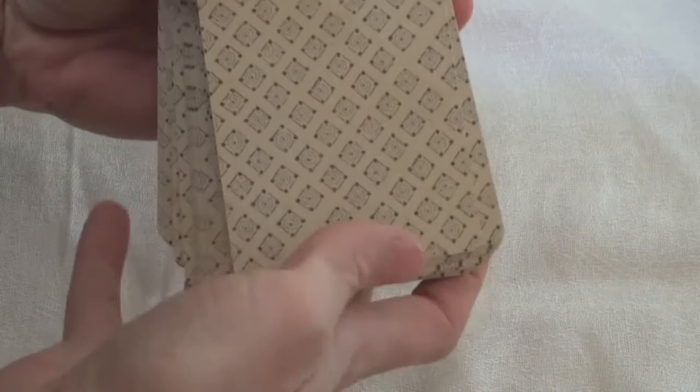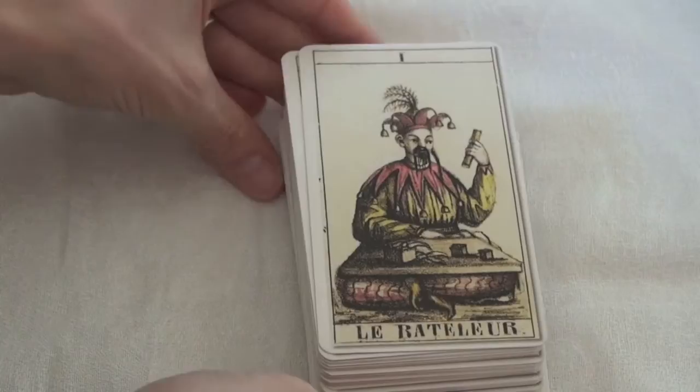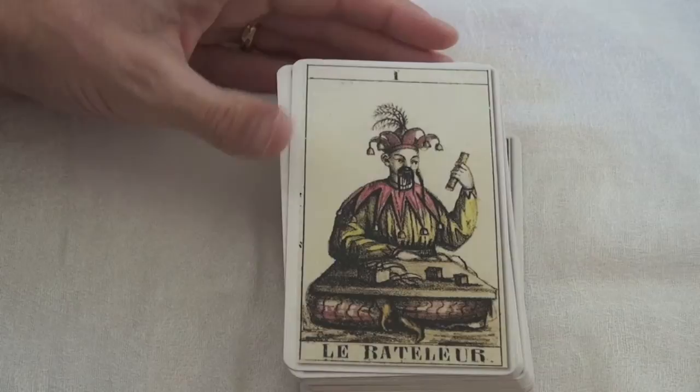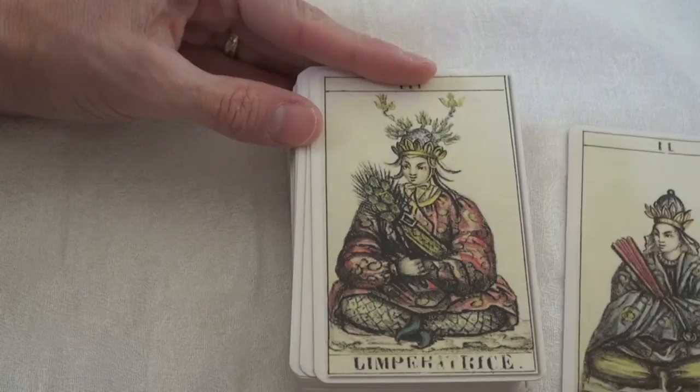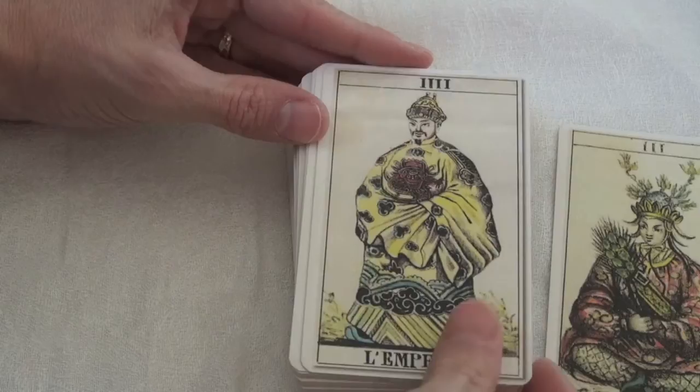The backs look a little bit like wallpaper, which fits the chinoiserie style. The titles are in French. As you can see, very sumptuous clothing throughout, and meaningful colours.